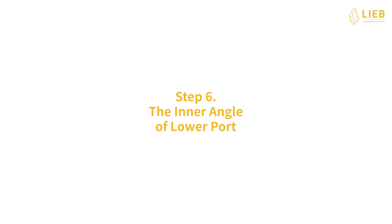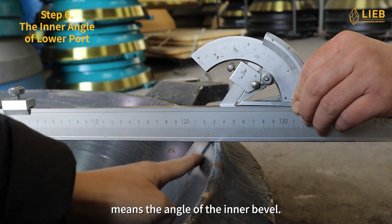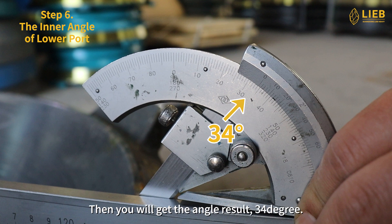Step 6: The inner angle of lower port. The inner angle of lower port means the angle of the inner bevel. Place the calipers and the universal angle meter together in this way. Then you will get the angle result, 34 degrees.